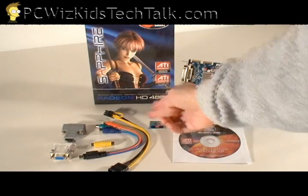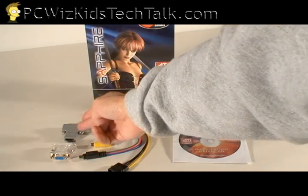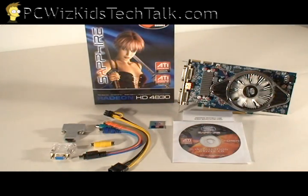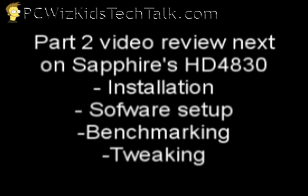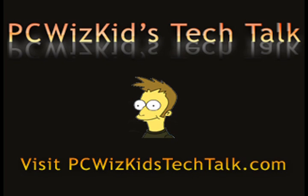Looking at the package, nothing special — it comes with the CDs, those components, and the cables I just described. No games though. That's the package. I'm going to be actually installing, setting up the software, benchmarking, and tweaking this in my next video, so stay tuned for that. Thanks to Sapphire for providing this card to test, and I hope you enjoyed this video — thank you for watching.